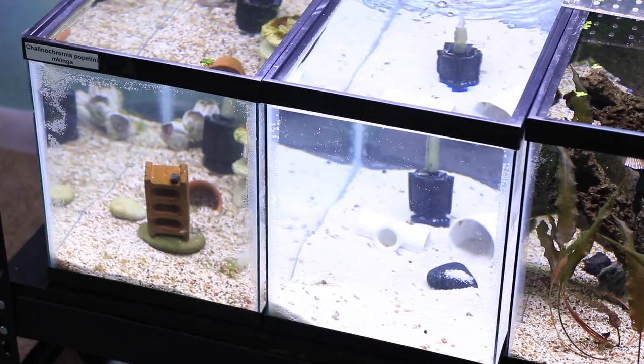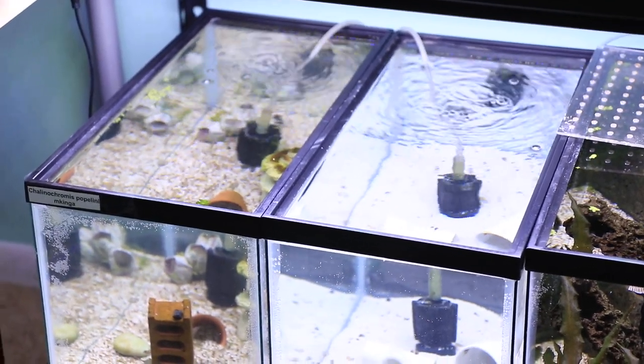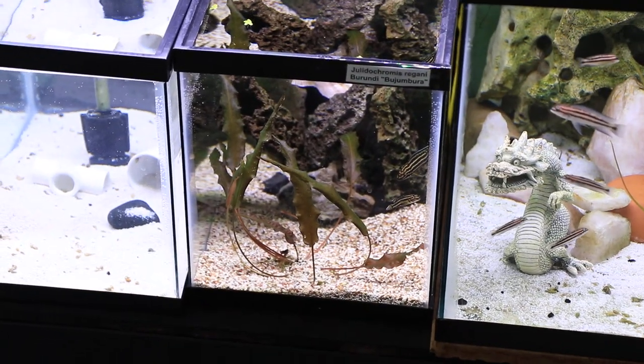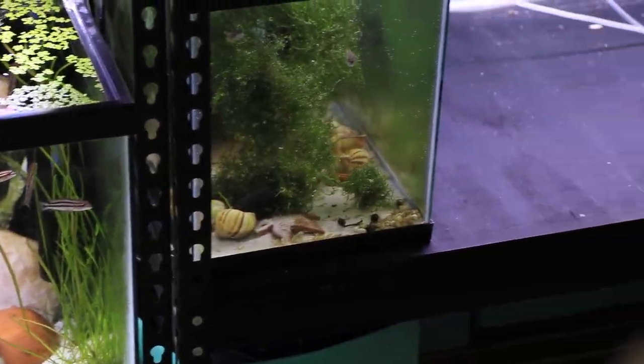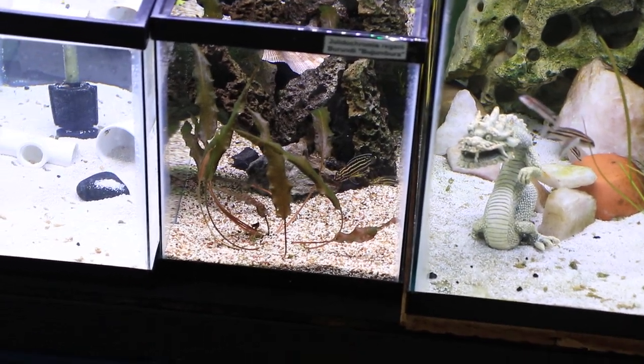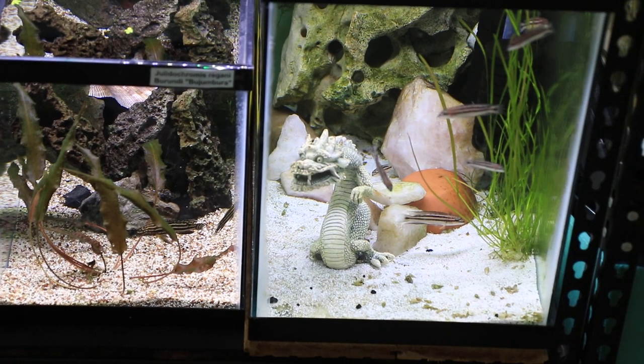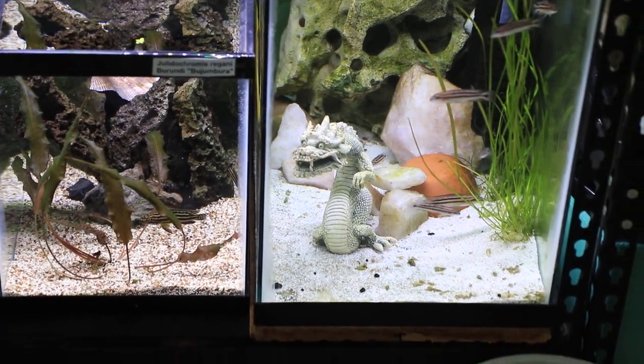This is super bright, let me turn this down. There we go. So these are the two tanks, and then I moved the Julia DeCromis Organi — they used to be right over here — to right over here, so they're next to the Julia DeCromis Dickfield Eye. So now they're neighbors, and it's cool to see how similar but yet different they are.